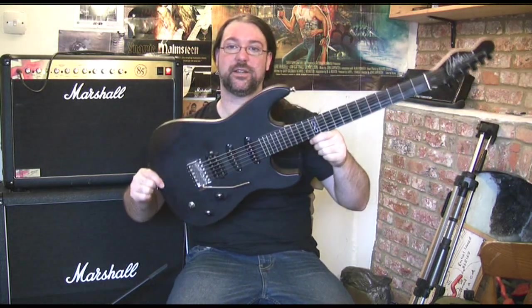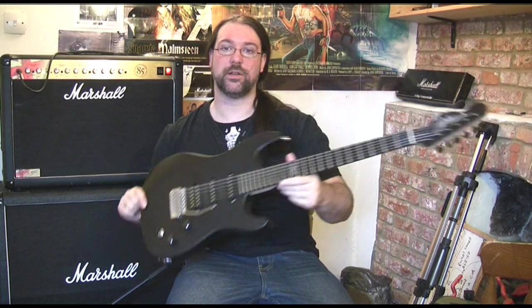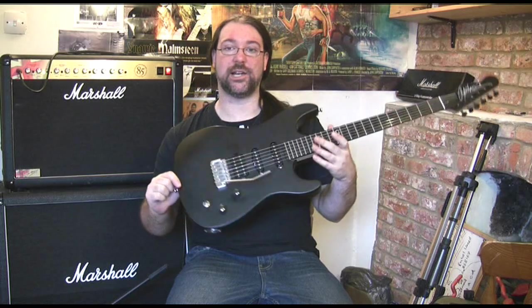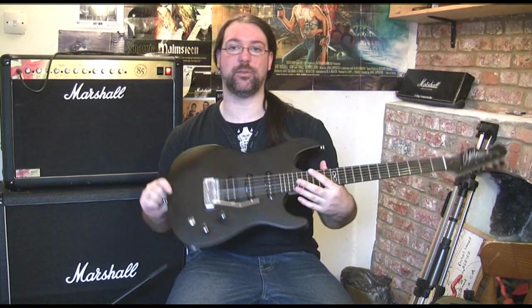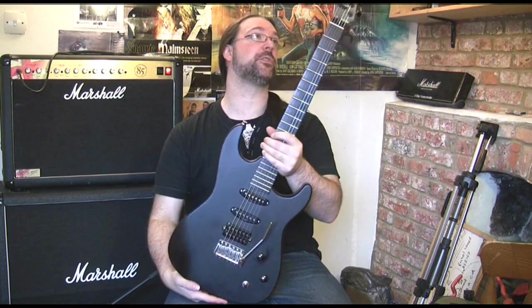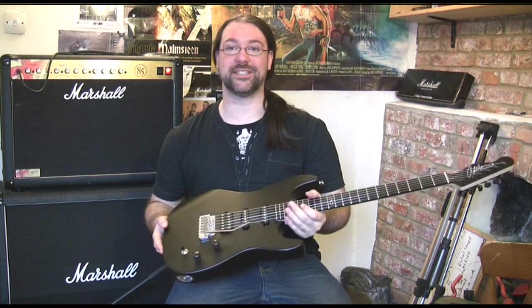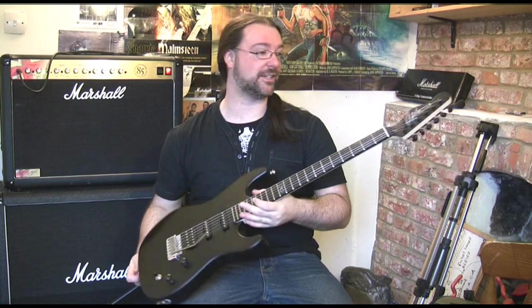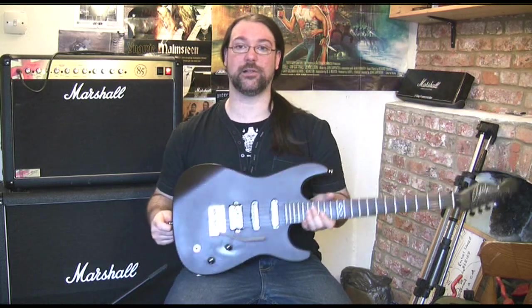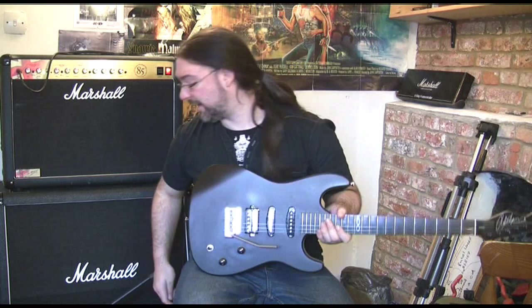Here is the very first production model ML1, straight out of the factory, out of the box, into my hands. I literally set it up, strung it, whacked the bar in and this is what you buy. When you buy an ML1, this is what you get — I love it to pieces. I'm really proud to have this guitar line and this is going to show you what the pickups sound like in some of the in-between sounds.